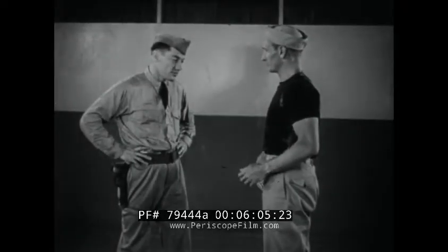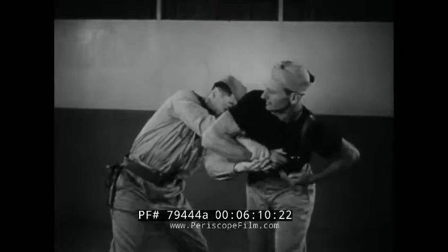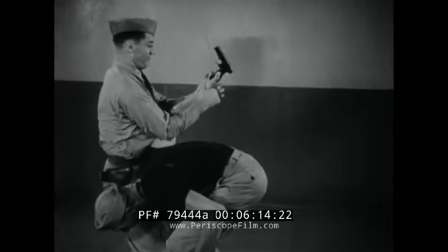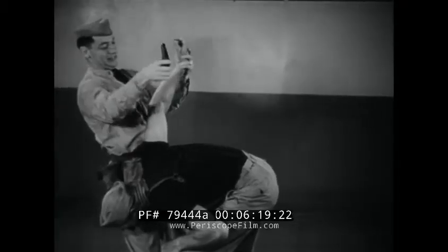Now in slow motion: knock elbow upward and out, apply reverse wrist lock, note gun is pointed away from you, break gun hold, disarm.